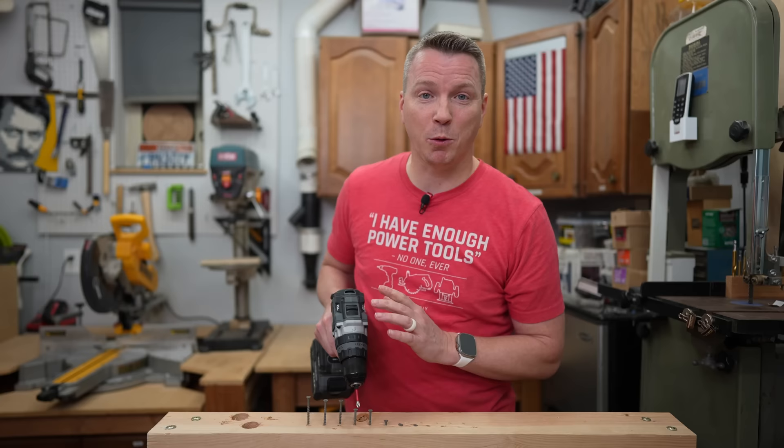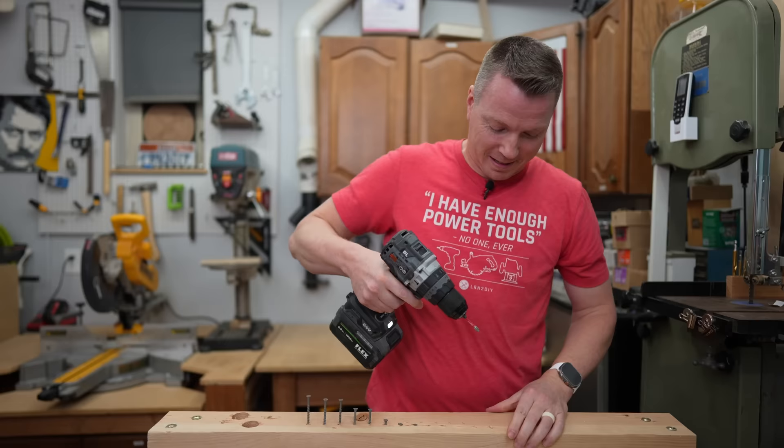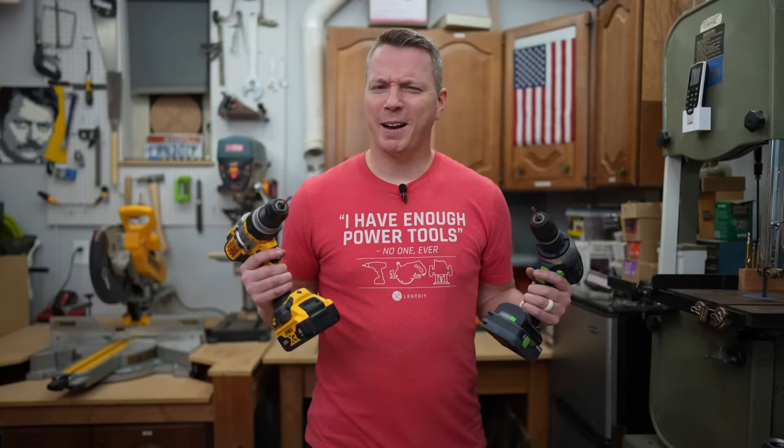Now just to show the difference, I'm also going to put it in drill mode, which means it won't back off at all — it's going to go full bore all the time. That went all the way down and would have kept going if I had a longer bit. This shows exactly how much torque is applied at each clutch setting: settings two through twenty-four, and then down here the one that went way in — that's exactly no clutch on that one.